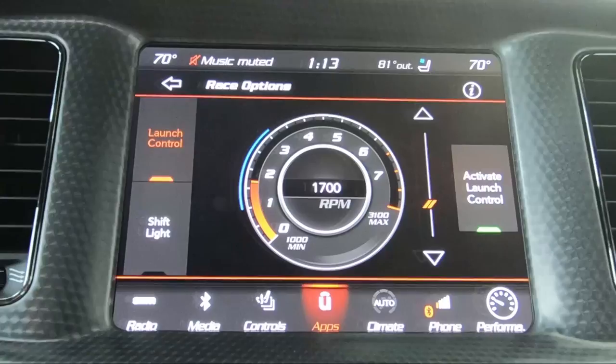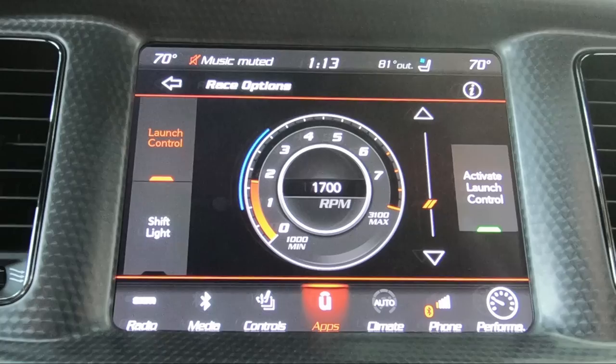If you hit activate launch control, it would tell you to hold the brake, push the gas, and away it goes.